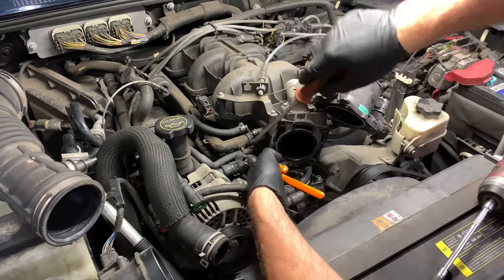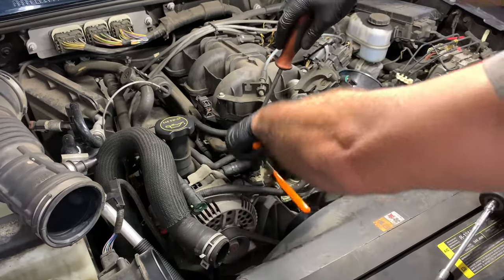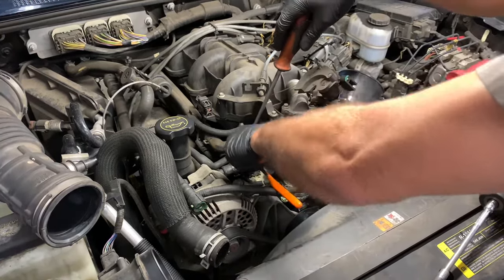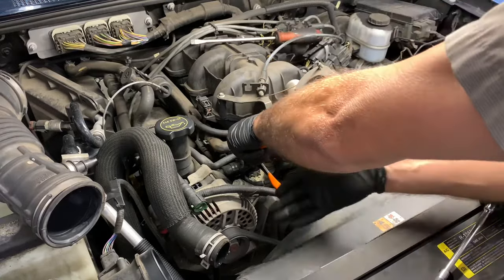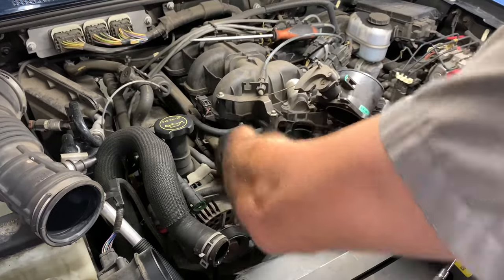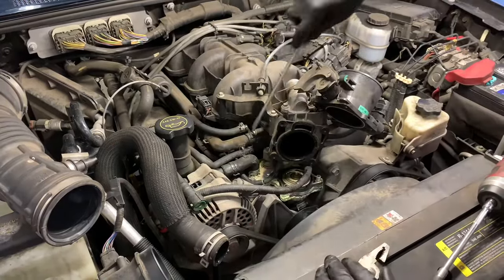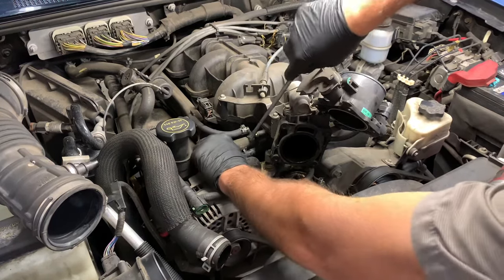In most cases I would recommend you replace the hoses here, but we couldn't get the hoses in time for the customer so there are two hoses on this job we weren't able to get. He needed his vehicle back so he chanced it. I recommend you replace them. This 90 degree elbow hose is one of the hoses I recommend replacing and I'll show you the other one in a minute.